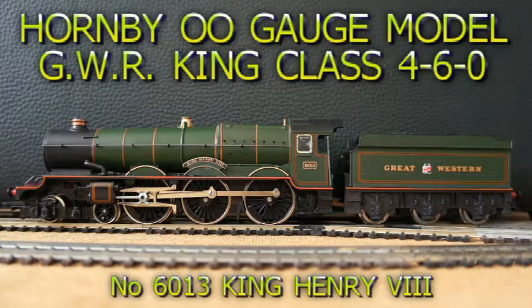This is a Hornby OO gauge model of GWR King Class 4-6-0 No. 6013 King Henry VIII in GWR Lined Green livery.